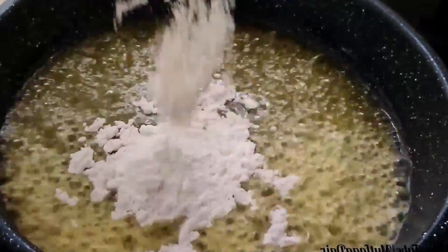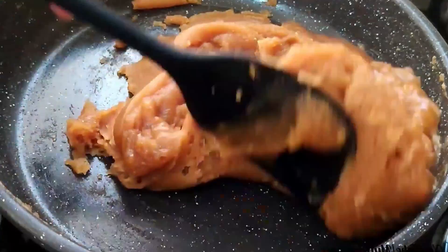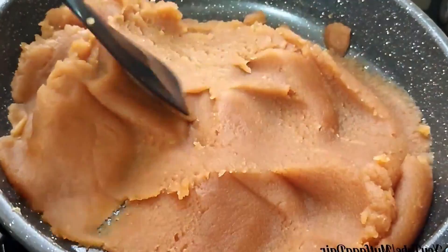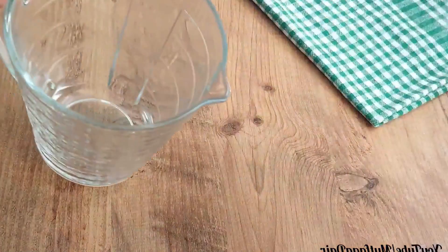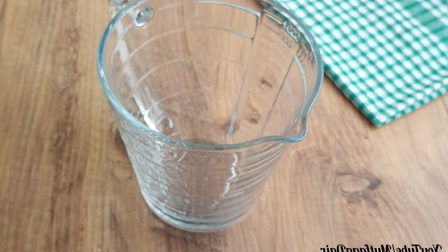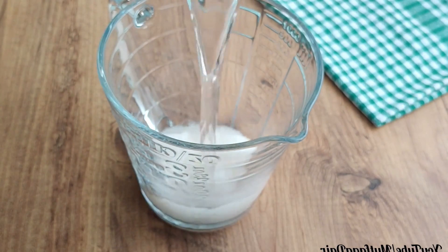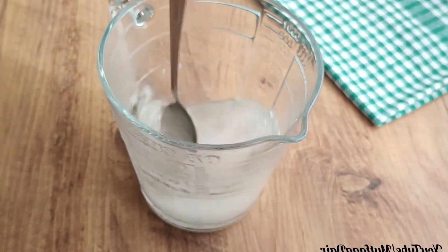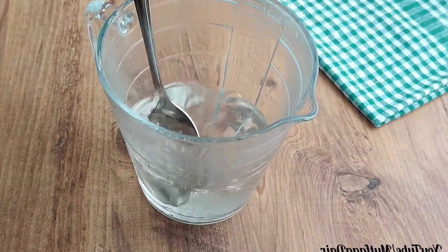Hello, today we prepare a wonderful no-boil halva with full consistency from a glass. This gorgeous recipe is ready in 10 minutes without boiling. Please do not forget to like my recipe. I use two fingers of powdered sugar and a glass of water — room temperature water. Let's mix until the sugar melts.